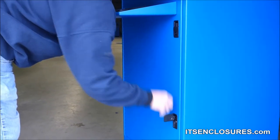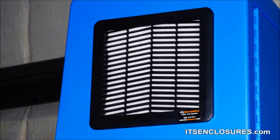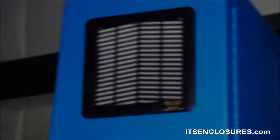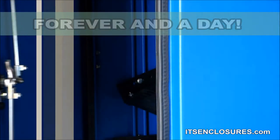Keeping a consistent maintenance schedule is the best practice. It is important to check that enclosures are sealed up tightly and filters are cleaned or replaced often. ITS Enclosures will last forever with the proper maintenance.